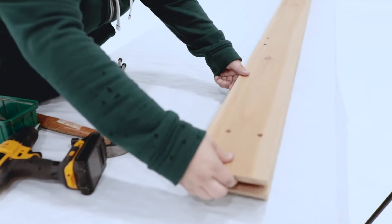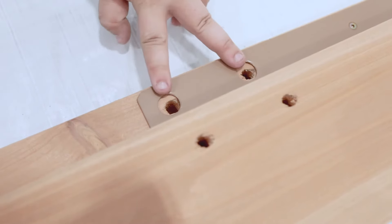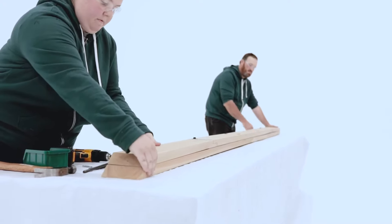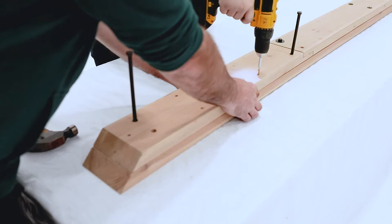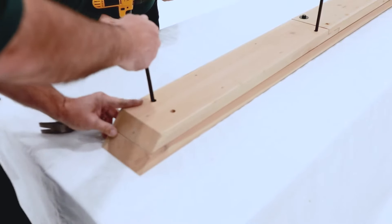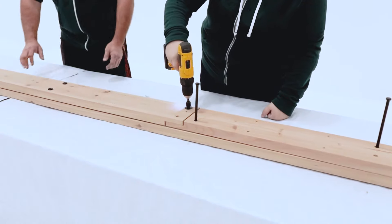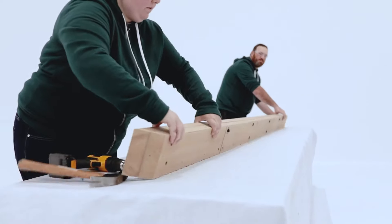Now lay the Long Beam LR assembly on top so the holes and mitered ends line up. If they don't, flip the beam around. When aligned, loosely connect the beams with four hex bolts. Flip the assembly over and make sure the mitered ends are flush, then secure the beam end with wood screws. If the second end is not flush, loosen the bolt in the beam end and adjust the boards — it can be helpful to use a long hex bolt as a pry. When flush, secure with screws, then re-tighten the bolt. To complete the assembly, secure the center with screws, then flip over the assembly and tighten the bolts.